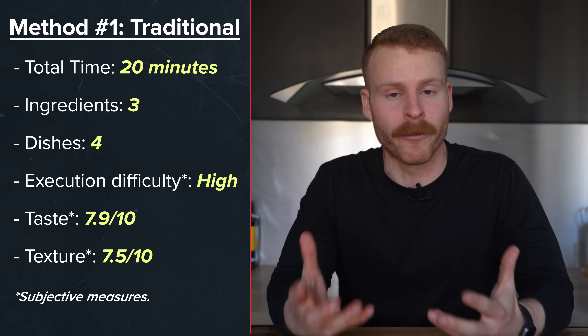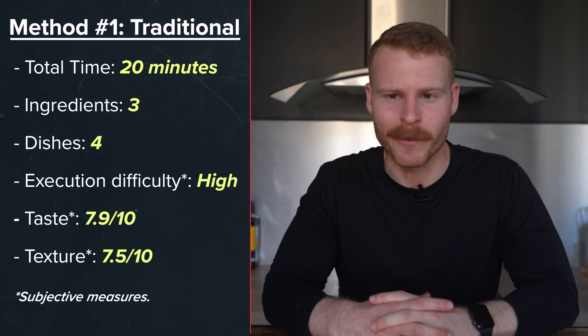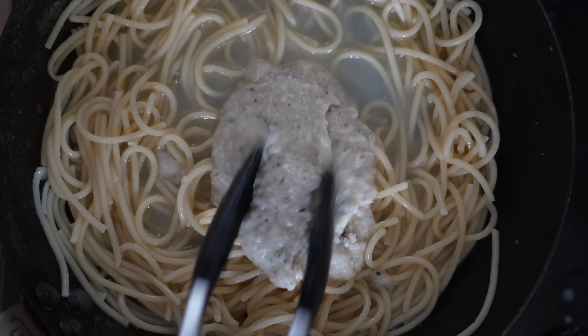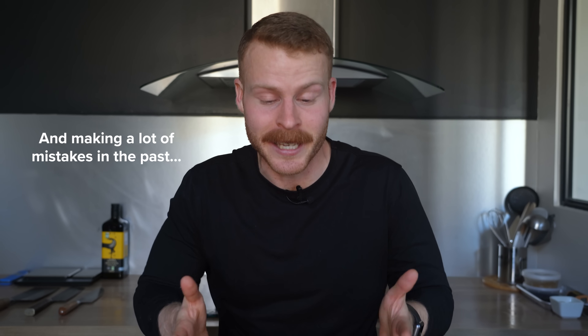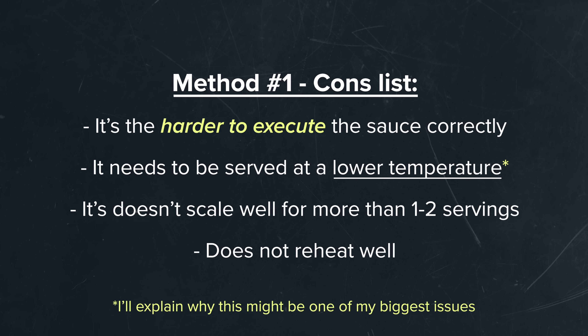So if we take a look at the metrics for this recipe, you may be thinking: Ethan, why do you think this is the worst version to make at home? That seemed pretty easy and low stress. And I would tend to agree, but that's after I did all the research and understand all the food science behind this dish that I was able to make it look fairly easy. In short, here are some of the cons: it's harder to execute the sauce correctly, it needs to be served at a lower temperature, it doesn't scale well for more than one to two servings, and the leftovers don't heat up great.